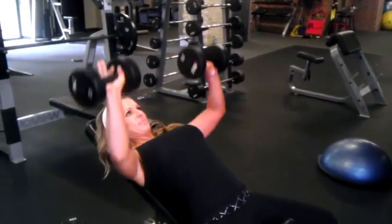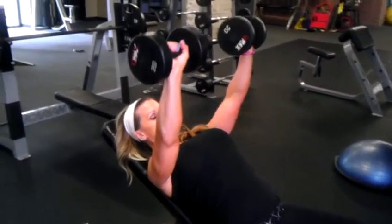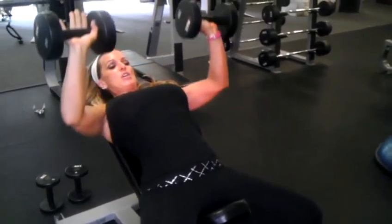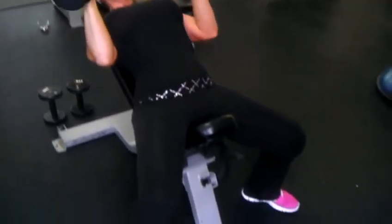This is week one, day four, chest and triceps. We're going to start with an incline dumbbell chest press. Heels planted. Pushing through the heel of the hand. Moving on.